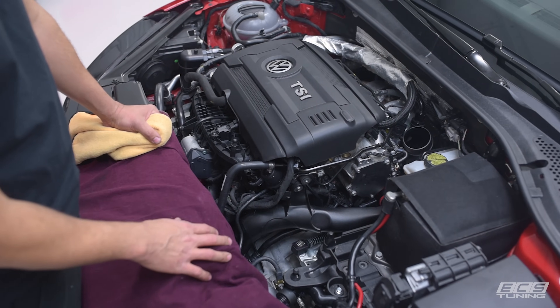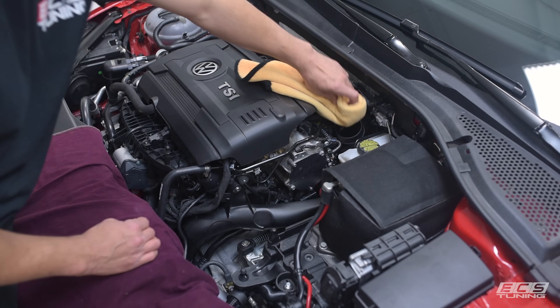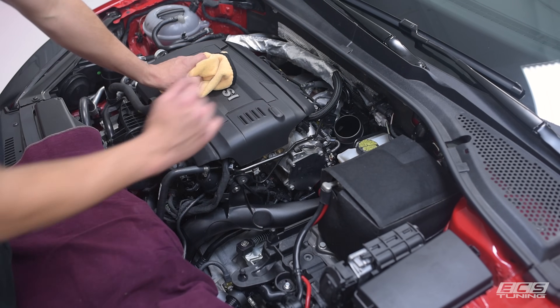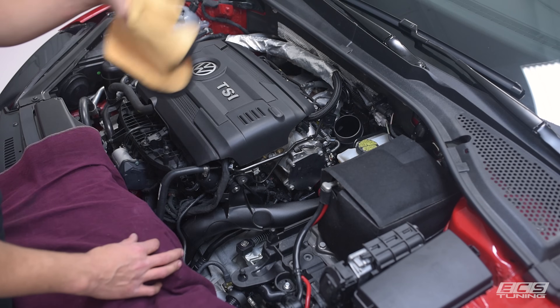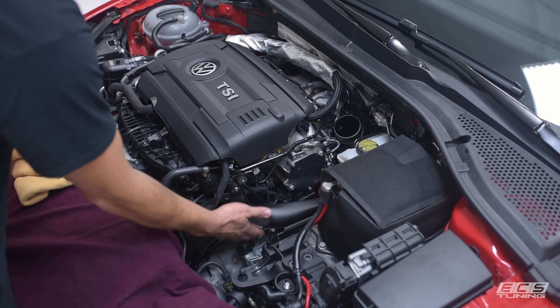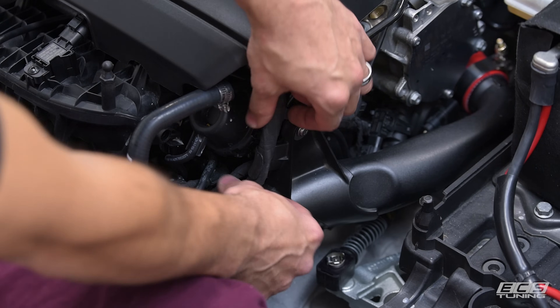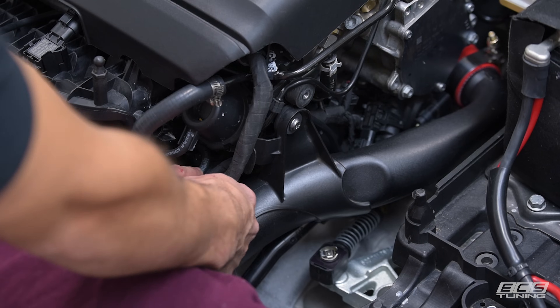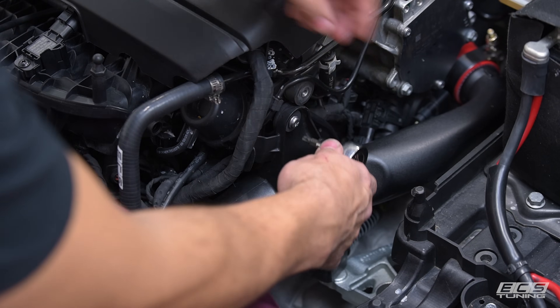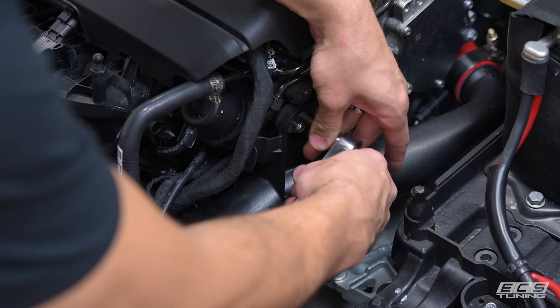Step one in this process will be removing your intake. Common practice is to install a rag into the turbo to avoid dropping debris or fasteners in. We will not be doing that for video purposes. Next step will be getting this charge pipe out of the way. First step will be to release the harnesses from the charge pipe. Take the T30 bit and loosen your mounting bolt.